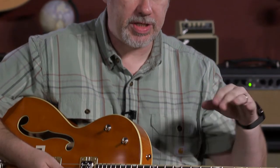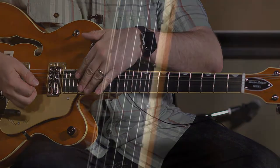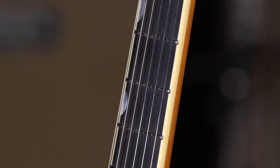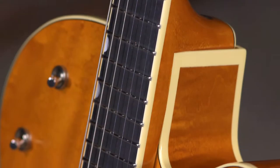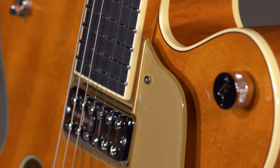Another thing we tried to find out but think is a modern touch is the radius. The fretboard radius goes from 9½ to 12, so it's a compound radius, and we're thinking that was also probably not a thing in 1959. But I'm wrong almost half the time, so if I am wrong about that, please let me know. Other than that, the guitar is what you'd expect from a Gretsch Nashville.